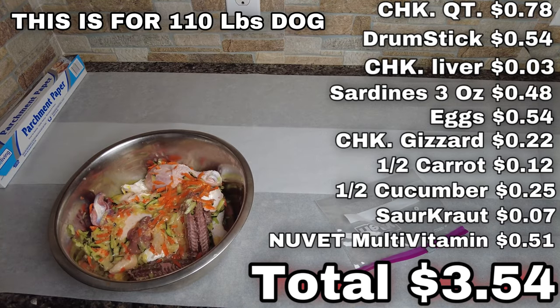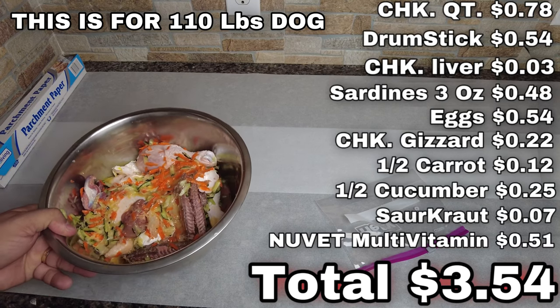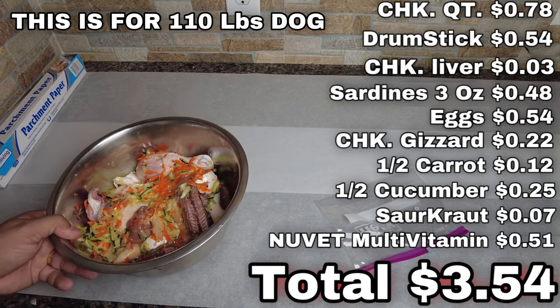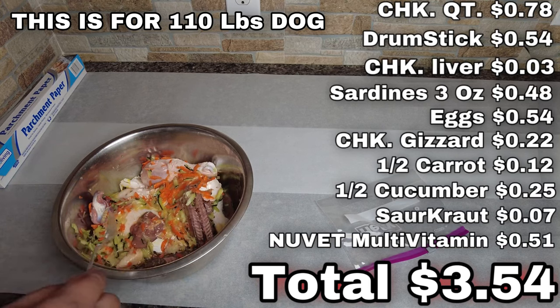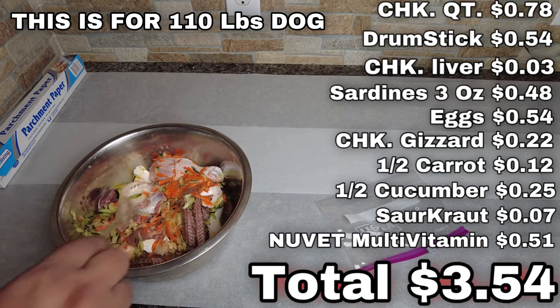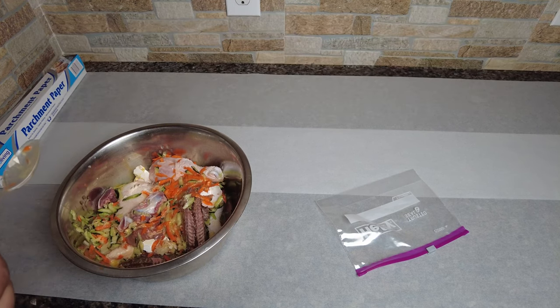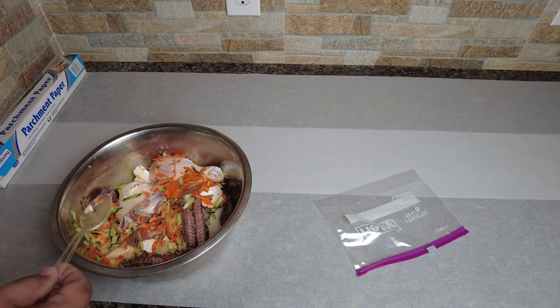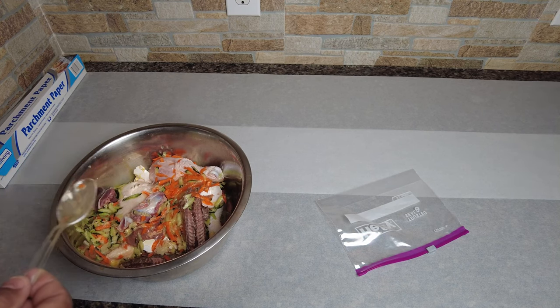Many of you will ask about weight — this is easily weighing approximately three pounds, anywhere between two and a half to three pounds. If you're feeding twice a day, cut this in half — feed that in the morning and this in the afternoon. I have nine chicken quarters, threw one in there. Eighteen eggs, giving two a day — that's nine days worth. Thirteen drumsticks — I could throw one or two in there. Plenty of carrots, cucumbers, chicken liver, and everything else for nine days.